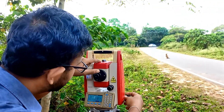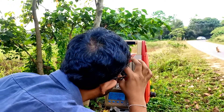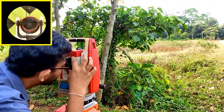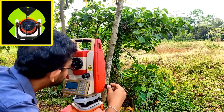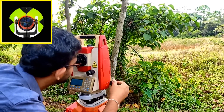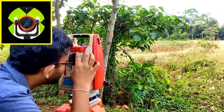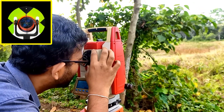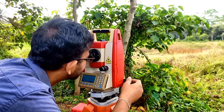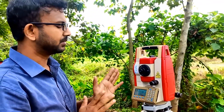To target, first I need to see through the gun sight and target to the head of the prism, then clamp, then focus the eyepiece focusing screw and the object focusing screw. Then I target to the prism. The crosshair should cut the down-arrow and the side arrows of the target prism board. I need to move my eye side to side until the crosshair has no relative movement with my eye movement. Now I have targeted exactly to the prism.